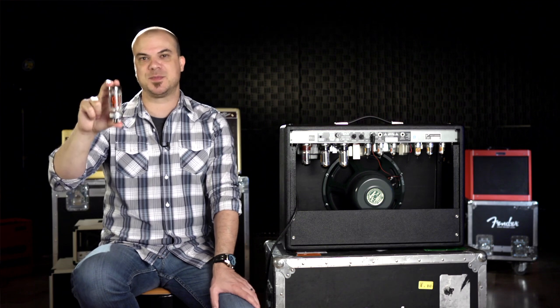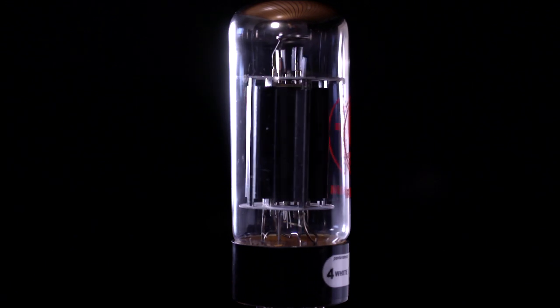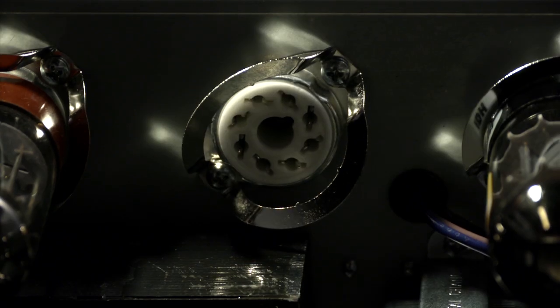The second type is power amp tubes, which look like this. These are the larger tubes in your amp, and they provide most of the horsepower that drives the speakers. They typically have eight pins and a center spindle guide, or key, that ensures proper alignment.